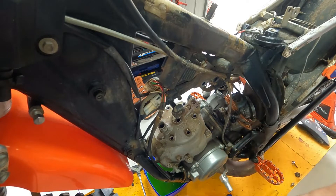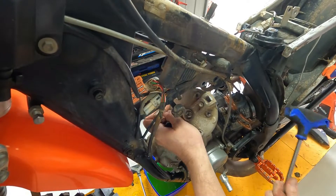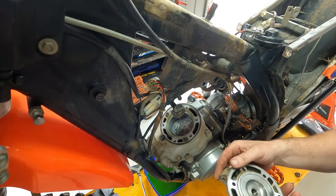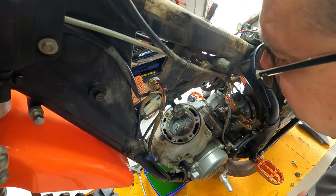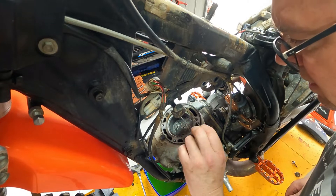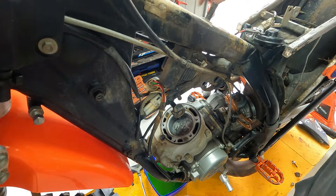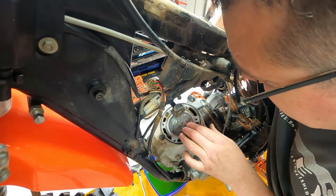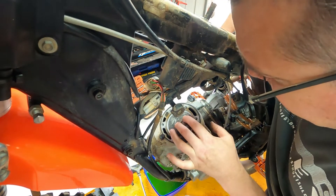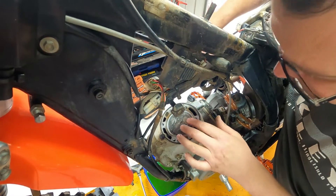We're over at the stage where we just knocked the head off. Have a little look. You can see there's plenty of slack in there. This all looks washed, so we may have had a little drink of water.